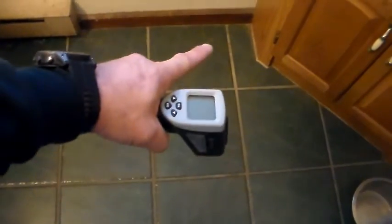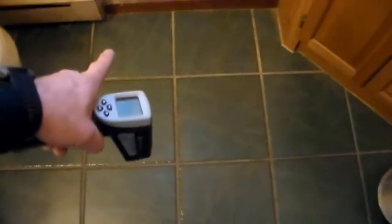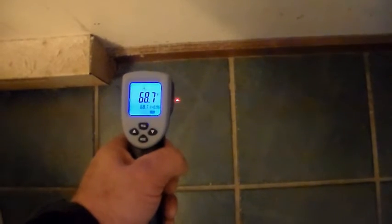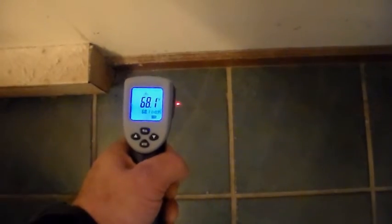For our final demonstration we're going to measure the ceramic tile floor in the bathroom. Because of the way the foundation was laid, I couldn't get PEX piping all the way against the exterior wall, so there's no PEX under this section of floor but there is over here — meaning when you're standing at the toilet you'll have one cold foot and one warm foot. Where the dots meet over the heated section we're measuring about 87.5 degrees, and when we move to where I know there's no PEX under the floor it immediately drops to about 68.5 degrees — at least a 10-degree difference.